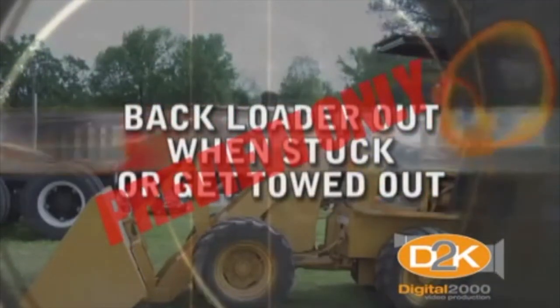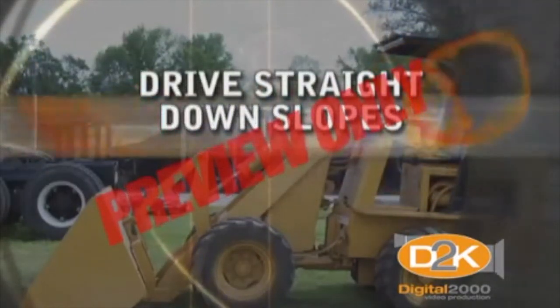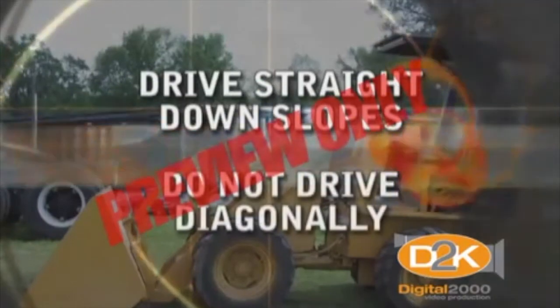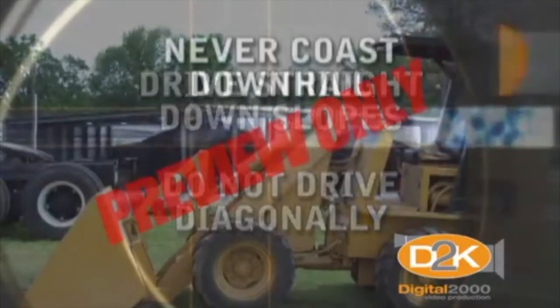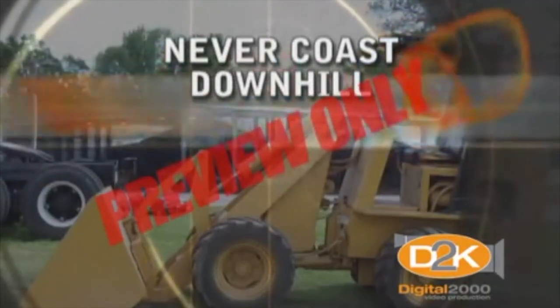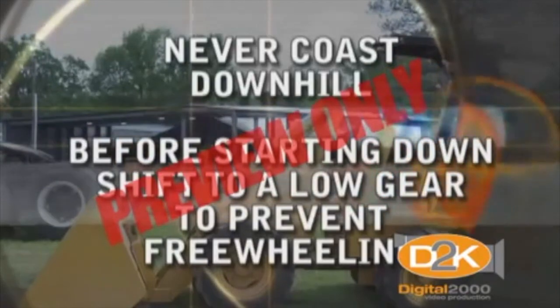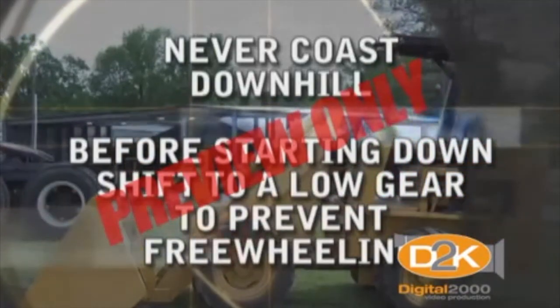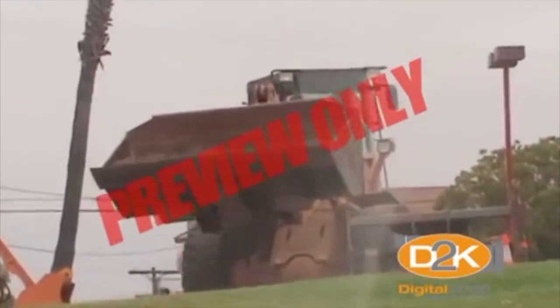Back the loader out when stuck or get towed out when necessary. Drive straight down even the gentlest slope — don't drive diagonally across it, and turn downhill when working across a slope. Never coast downhill. Before starting down, shift to a lower gear that prevents freewheeling and excessive braking. Try to use the same gear to go down a hill that you'd use to pull the load uphill.